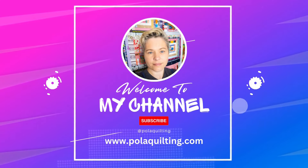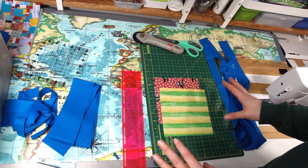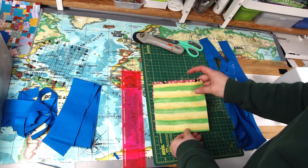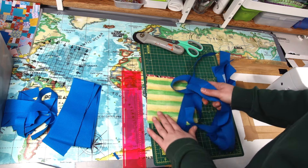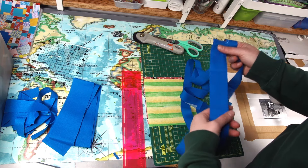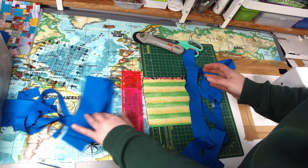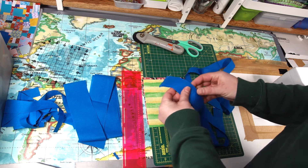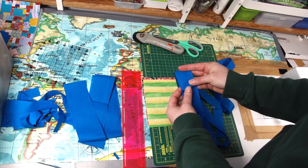Hi, it's Pola from Pola Quilting — welcome or welcome back to my channel. In today's tutorial we'll be needing a few things. I've taken out from my magic number box some six and a half inch squares. I also need some solid scrap something that will contrast nicely with my squares, and I cut them into three sizes: one and a quarter, one and three quarters, and one is two and a half inches wide. I used a solid fat quarter to cut them into strips.